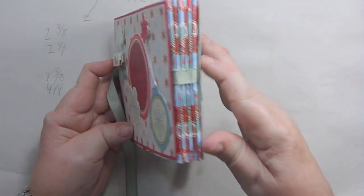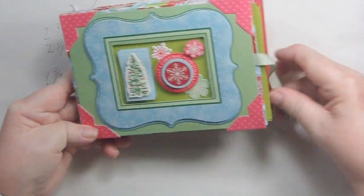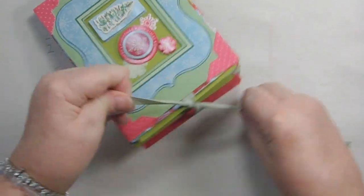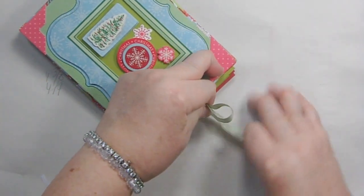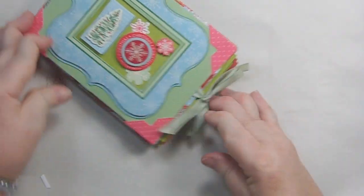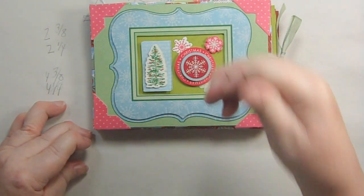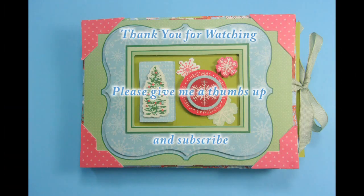The ribbon holds it all together. It really is a nice sturdy little album — it'll take you a few hours, so set aside a couple of nights. It's inexpensive because you use those bags, and it's a sweet little book that any friend or family member would love to receive. I hope you enjoyed this — give it a thumbs up and subscribe. Thanks so much for watching, bye-bye!